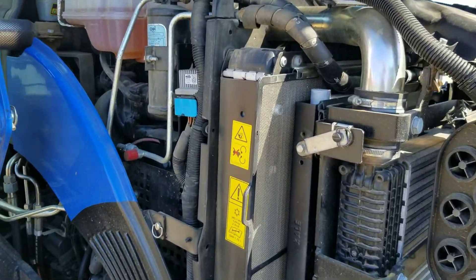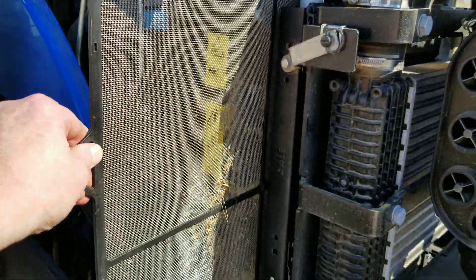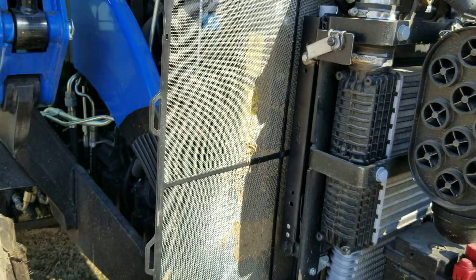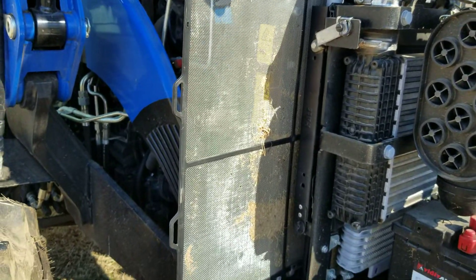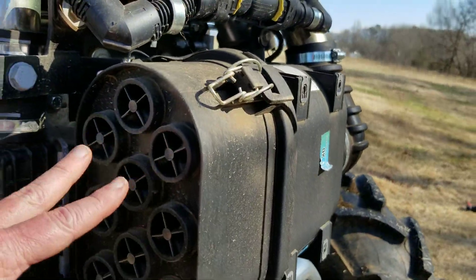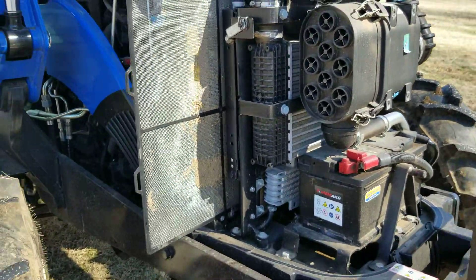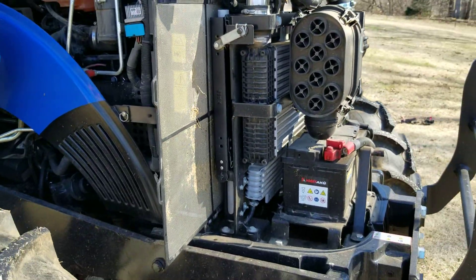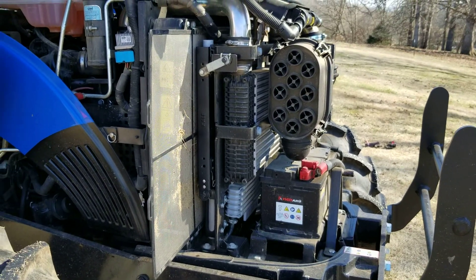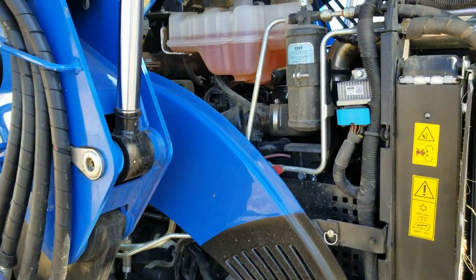One feature I like is it has a little pre-cleaner here on the grill. You can see there's a little stuff there that needs to be cleaned out, but you can catch it before it gets packed back in your grill. This is the air filter right here that needs to be changed. No issues with the battery so far - it seems a little sluggish sometimes when starting but it always starts.